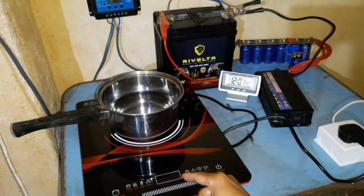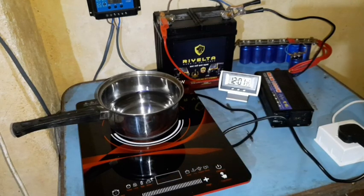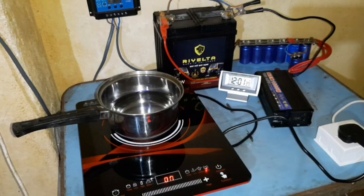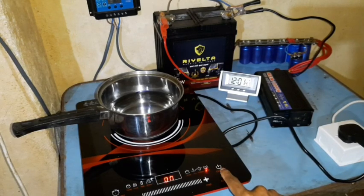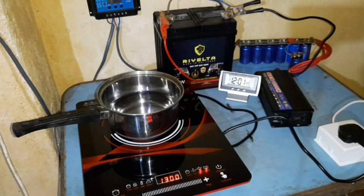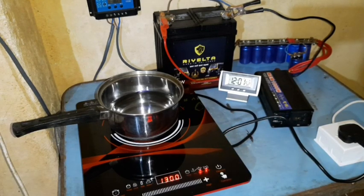On this dial we can see how many watts we are using during cooking. Just with a touch of a button — and there you go. We are starting to cook at 1300 watts. Let's see how long it takes for the water to come to a rolling boil.